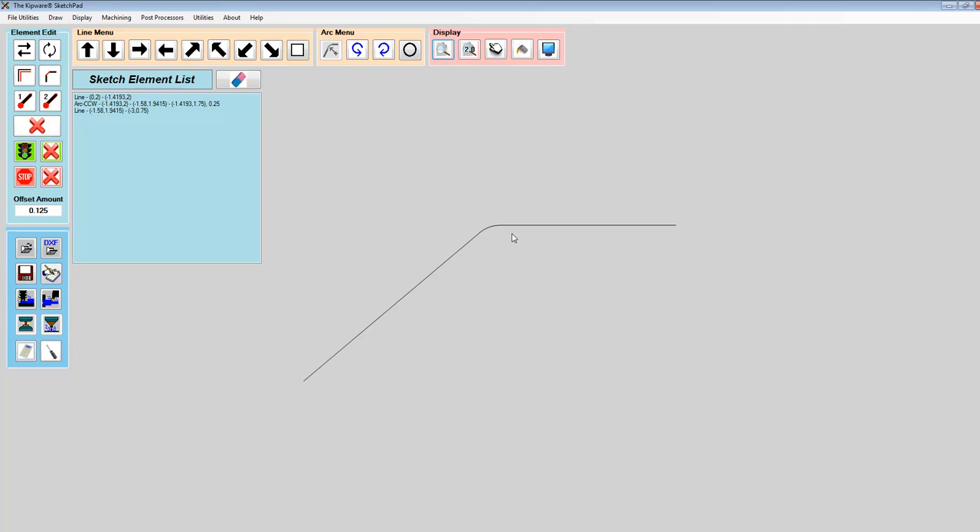We're pretty much set to start creating the toolpath. We need to tell it a starting point and an ending point of the contour. The software will automatically join multiple elements together once we select those points. The start point also generates the direction we want the cutter to go — in this case we want to cut right to left across the screen to rough material from the part. I'll select the line in the element list, and you can see the circle indicating the start point and the direction the cutter will go.